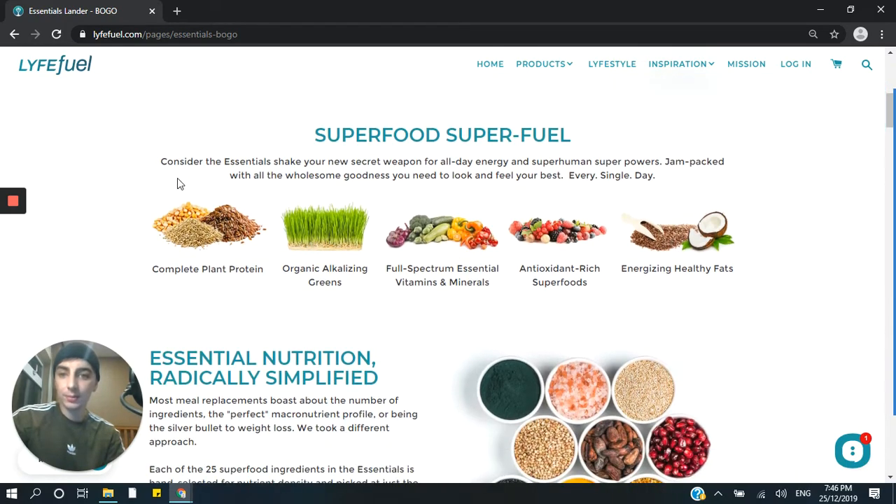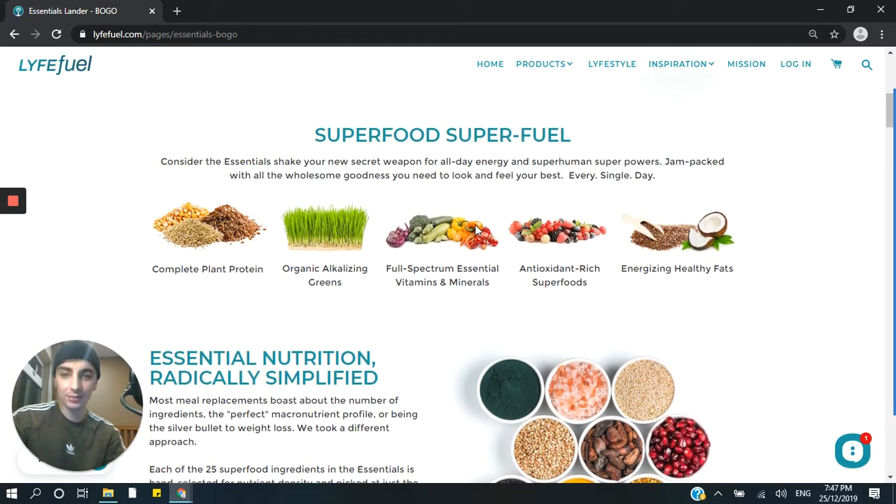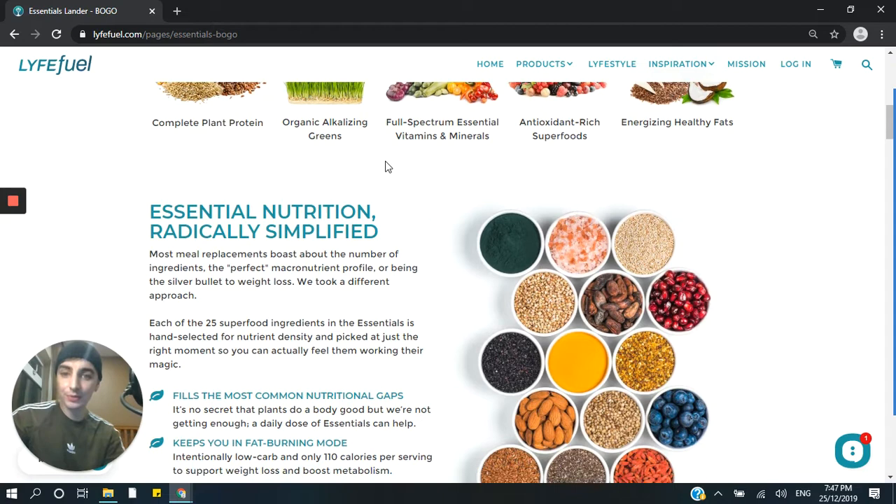Going down, we've got some really nice images and multiple headlines. Whenever you can use an image, just use them — because an image can speak a thousand words and you don't really need to talk too much about how fresh and healthy these ingredients are, because the images do that for you. So anything that can be explained with an image, it's better to use that rather than write out a big wall of text. This is very simple: superfood, super fuel — you've got the benefits and the nutritional information of these superfoods.